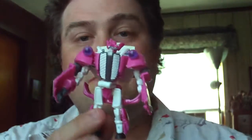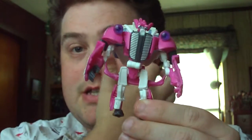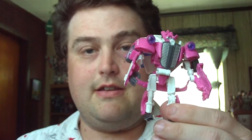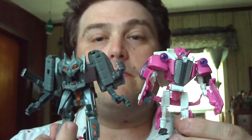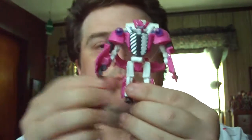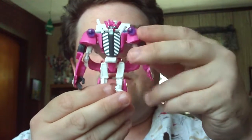Skids's robot mode — really nice. To show you the size comparison, this is Skids and this is Ejector — about the size of a Scout figure. He has got a pink head, and basically his body is pink, white, and some grayed accents.